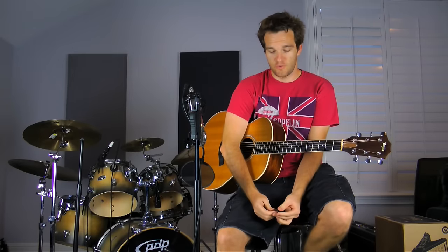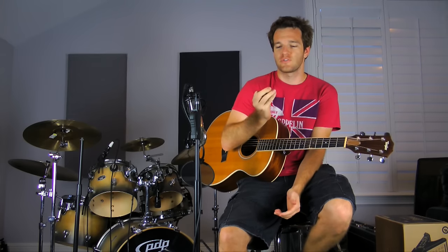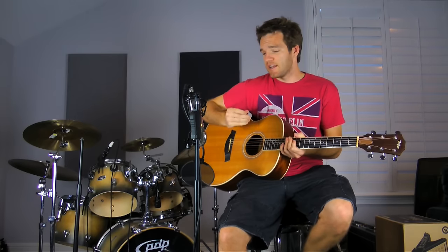We as guitar players are always looking for something new to spend money on, so why not spend three to ten dollars on a small piece of wood? This is a wooden pick, and you're seeing these more and more in music stores. If not necessarily wood, just different types of picks to give you different tones.